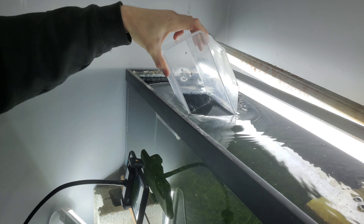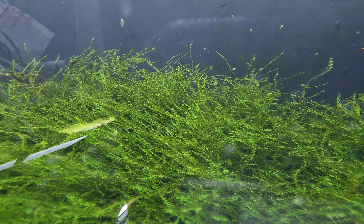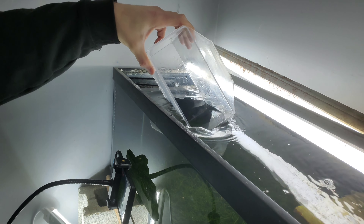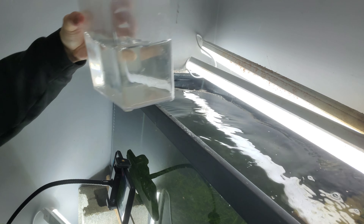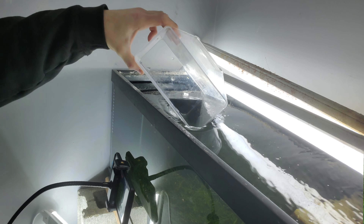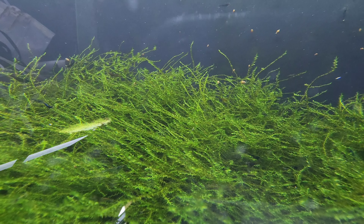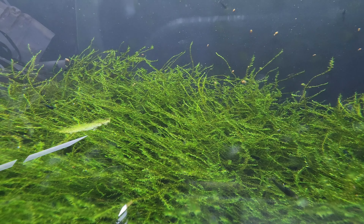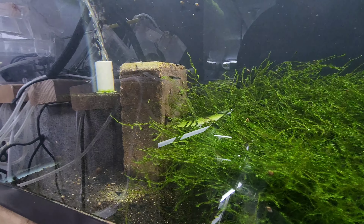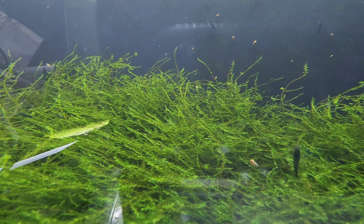First thing we're going to do is get some water and put it in a bucket right here. All the moss we pull out we will put in this bucket so in case there are any shrimp, the shrimp will be safe. The good thing is this tank doesn't look like it has any algae or anything like that, so let's get busy.